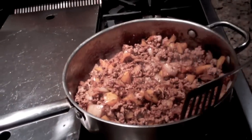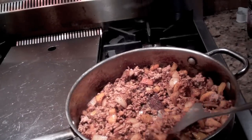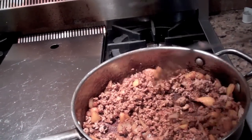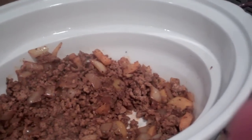So now we've got the spices added in. We've been cooking it for about a minute. We added the ground turkey back into the pan. And it is really smelling good.